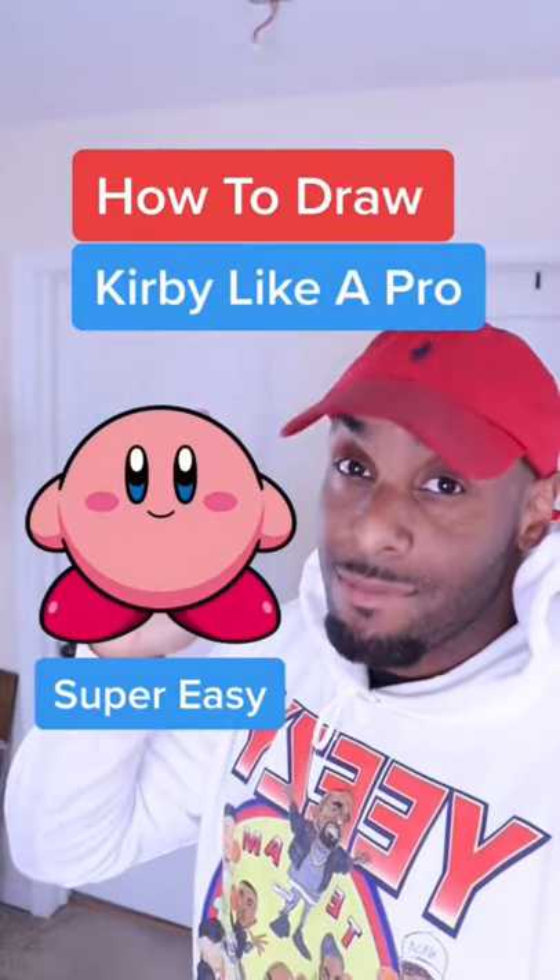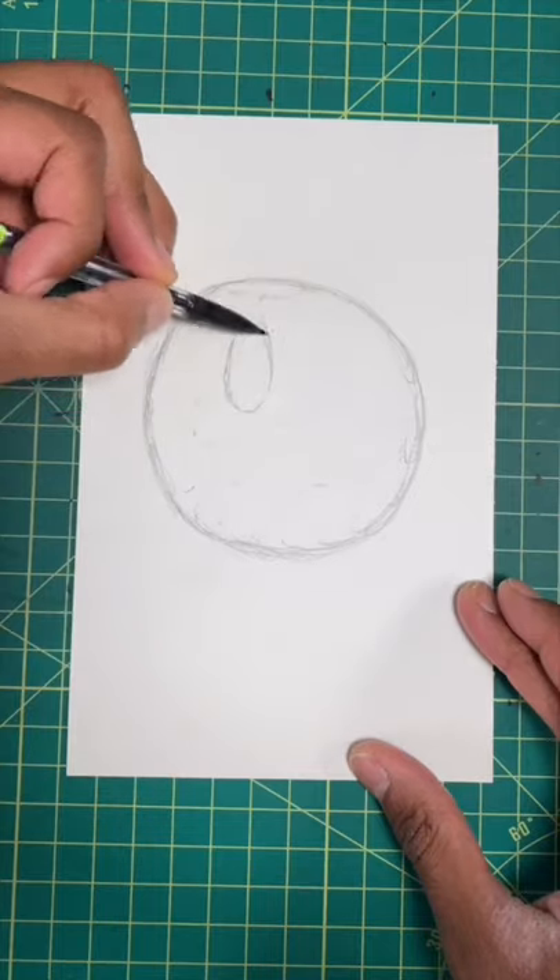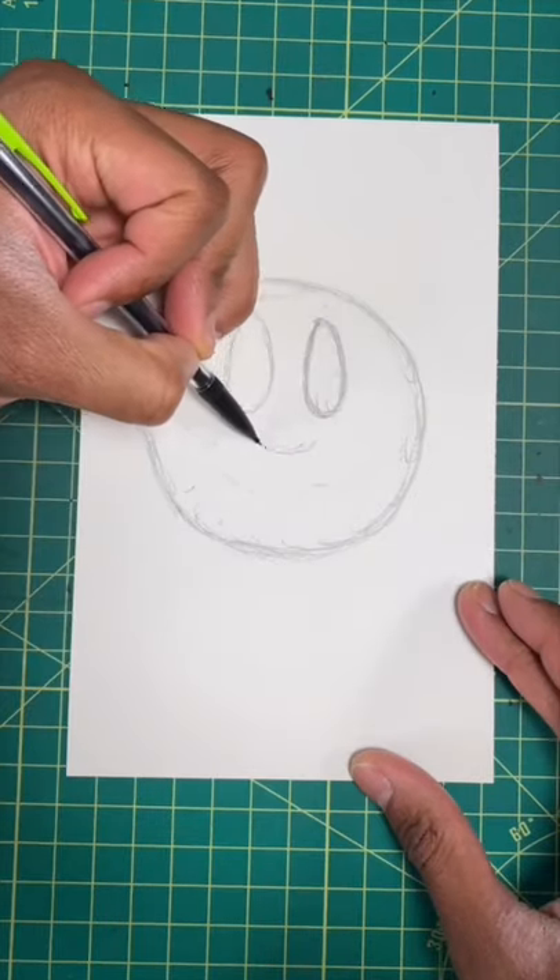Want to draw Kirby like a pro? Then keep watching. Step 1, draw a circle. Now let's draw two thin ovals for the eyes. Now let's draw a U for the smirk.